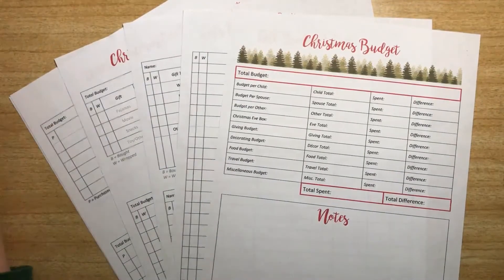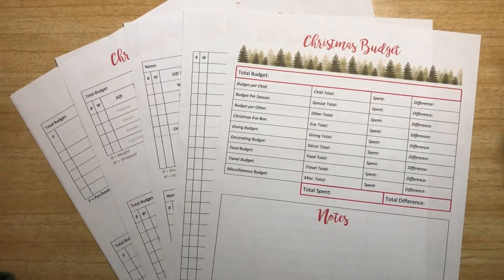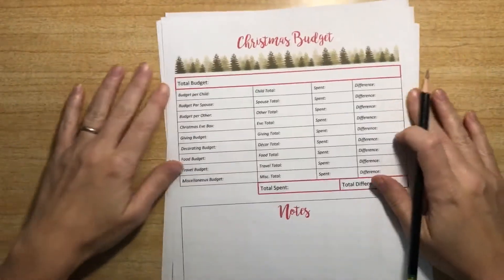Hey guys, today on the blog I shared our Christmas budget printable and I just wanted to show you real quick how I use it, how I feel it works best for our family to help you get started. You can tweak it to use it however works best for you. You can download this on my blog morelikehome.net and I've got a bunch of other Christmas stuff going on there too.